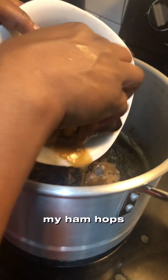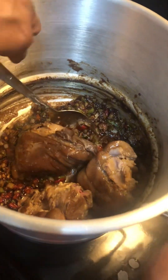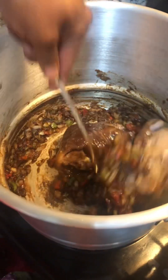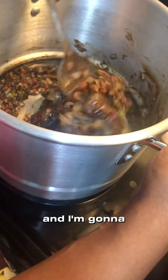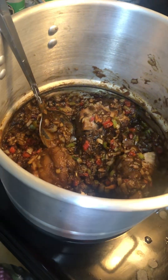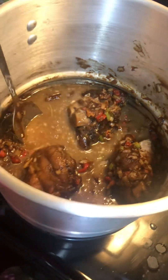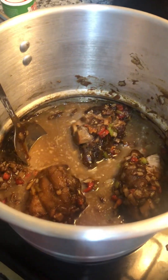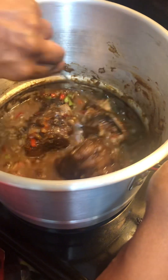Next up are my ham hocks. I'm gonna add some juice — that's the juice from boiling them — and add it in, then let it simmer.